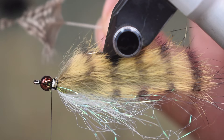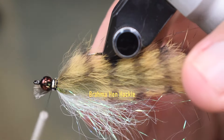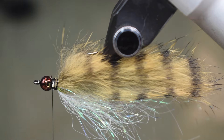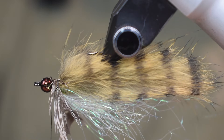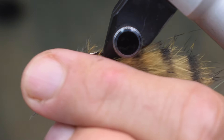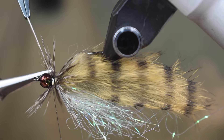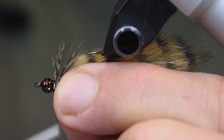Next thing I'm going to do is put a collar on this. For this I'm using some brahma hen — you can use partridge or any soft hackle. We're going to tie that on for the collar and get about two wraps around with it. This is actually going to work like the pectoral fins on this fly, just give it a little bit of extra bugginess. I'm going to stroke these fibers backwards, tie that down, and tease all the fibers backwards as best I can to get them in position.